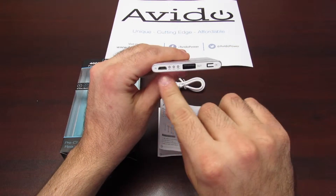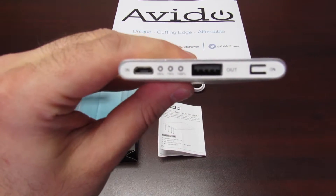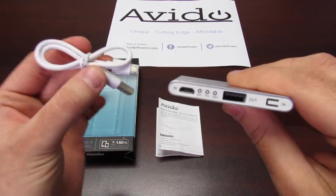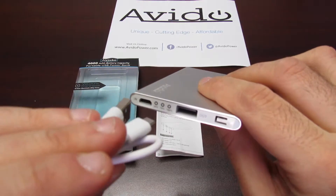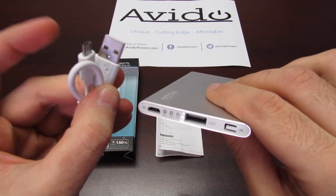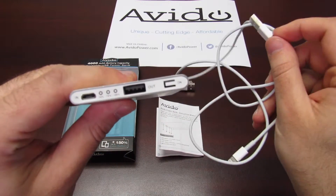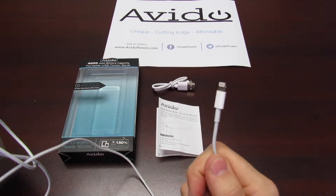What you want to concentrate on is this panel right here — I'm going to zoom in. As you can see, we have a couple of different icons and buttons. First, this is your input — this is what you're going to use when you plug in your included micro USB charging cable to actually charge the power bank. One end goes into the unit itself, the other end fits into your existing smartphone charger or your computer. And here's your output — this is where you're going to plug in your lightning cable, with one end here and the other end directly into your phone.